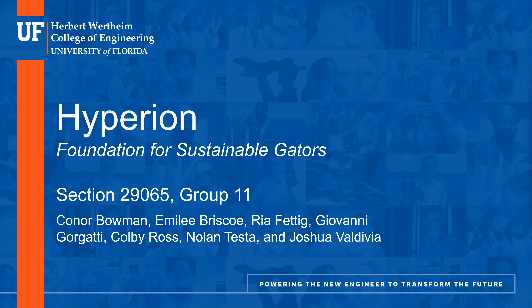Our design was created by the following group: Connor Bowman, Emily Briscoe, Rhea Fettig, Giovanni Gorgatti, Colby Ross, Nolan Testa, and me, Joshua Valdivia.